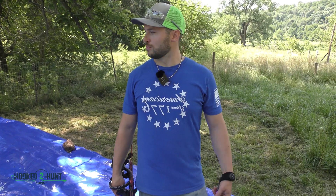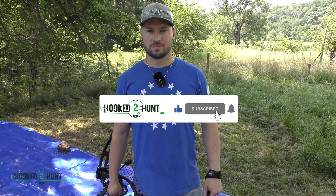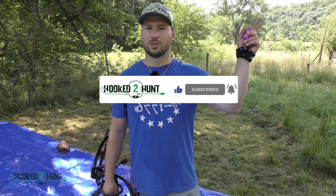Well, now we know what will stop an arrow and what won't stop an arrow — which is almost all of it. 12mm glass maybe, but hopefully you guys enjoyed this content. We've got plenty more where we shoot all kinds of stuff. Like, share, subscribe, become part of the Hooked on tribe — you know what to do. Another video right up here, check it out.